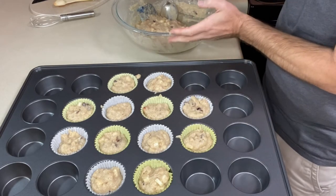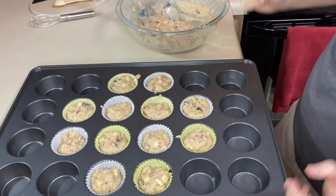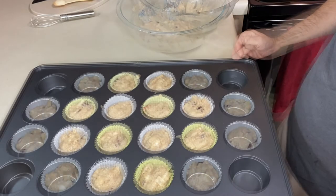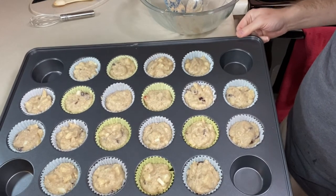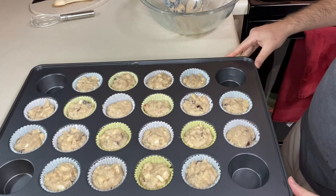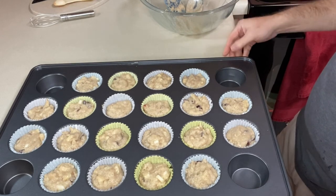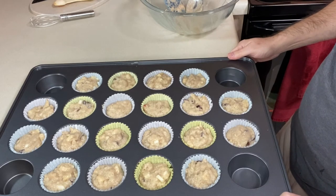That's 12 muffins and I have plenty of batter left, so I'm gonna fill up more — I actually got 20 muffins out of this. I'm going to bake these in a 350 degree Fahrenheit oven for about 20 minutes or so until they're done, and then we'll give them a taste.